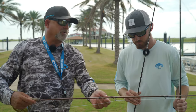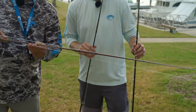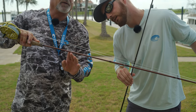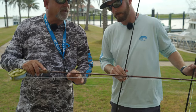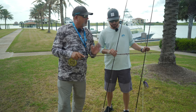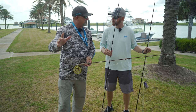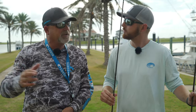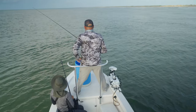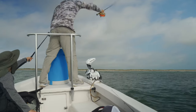A heavier rod will deliver a heavier fly better than a lighter rod will. As you can see on our redfish rod, we have this small little spoon rigged up on a seven weight — nine foot seven weight right there. The seven weight is plenty of rod to get this fly out there. What I love about a seven weight is it can cross over to freshwater species like bass, panfish, even rainbow trout and brown trout up in the mountains. It's just a really good all-around size for delivering flies up to that size.